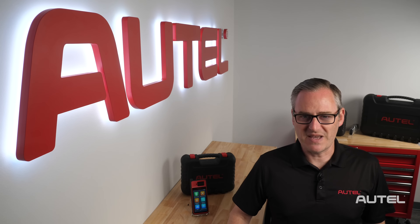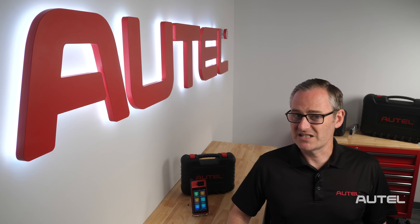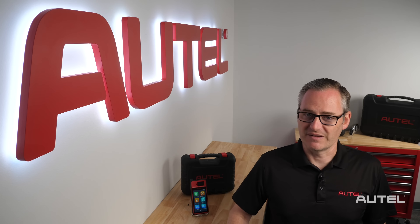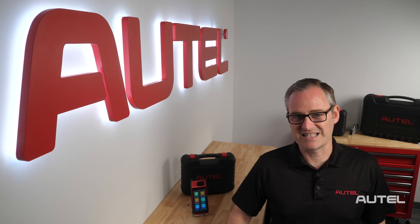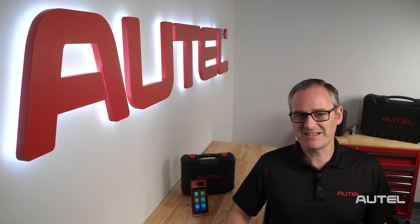First, let's talk about some best practices for battery management. The KM100 is shipping with some juice in it, so you can start using it right off the bat. We recommend waiting until the battery is depleted before charging and to avoid keeping it constantly connected to power. Plugging the unit in before you leave for the evening is an excellent habit to develop.